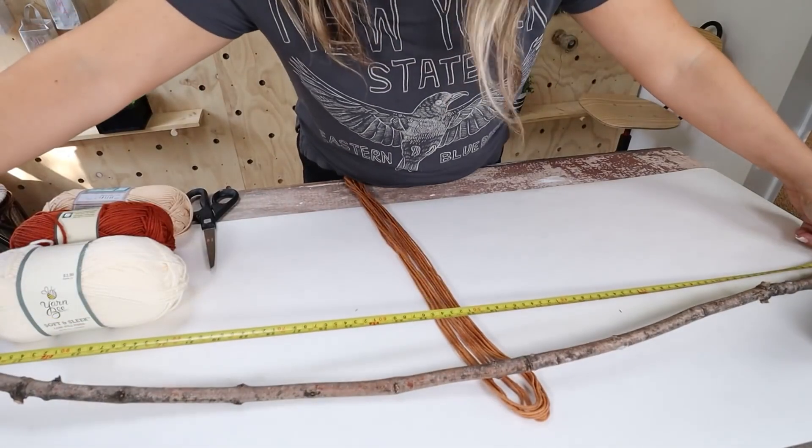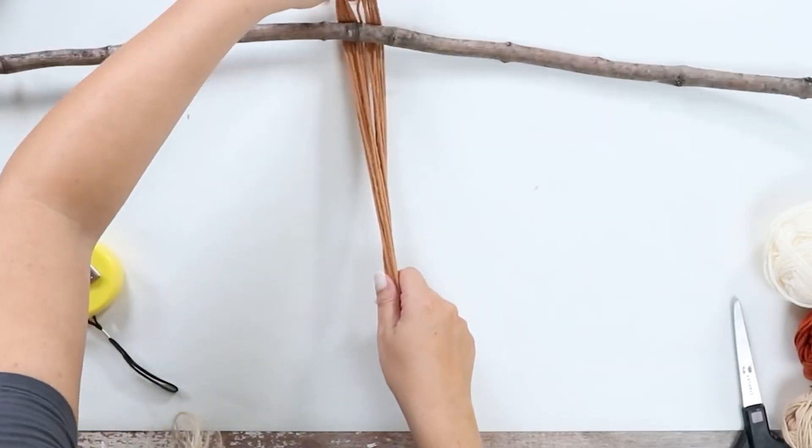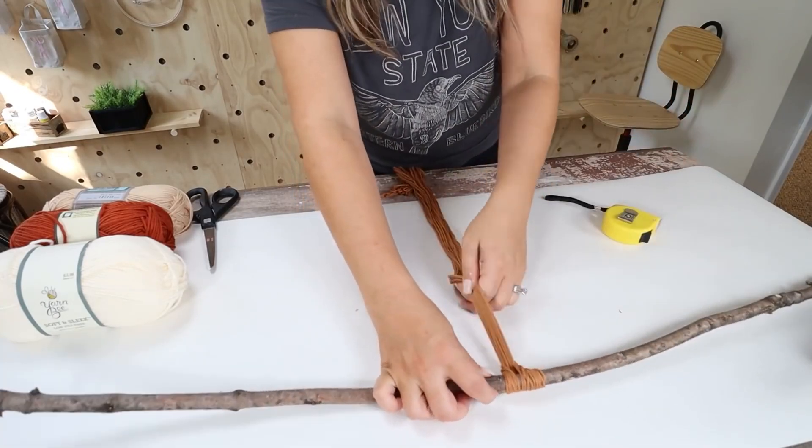Then I'm going to measure my stick to find where the center is, and I'm going to start by adding my pieces to the center. I'm just going to do a simple loop knot with my yarn, and I'm going to add three colors to the center.